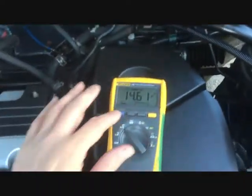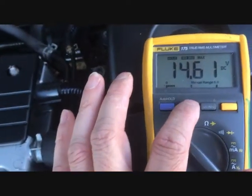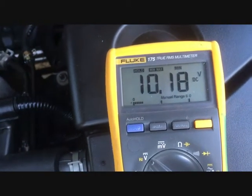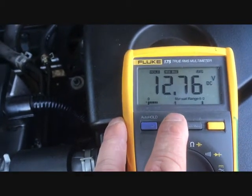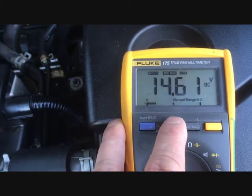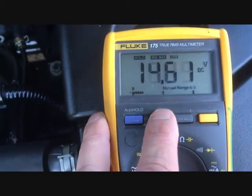I'm going to hit hold. Max is 14.61V, so I know my alternator is working. The minimum is 10.5 to 10.18V, so I know the battery is good — it's not dropping below 10V. Average is 12V. So that's it: the maximum tells you the alternator is working, and the minimum tells you your battery is all right.